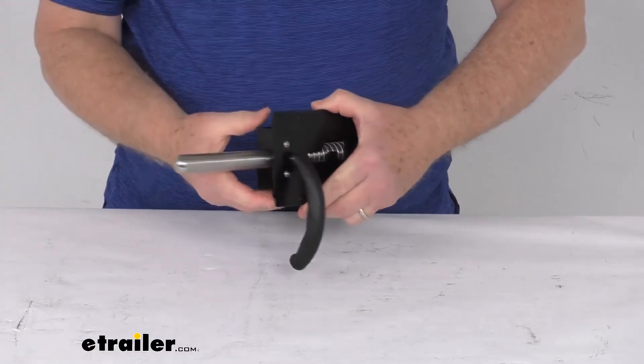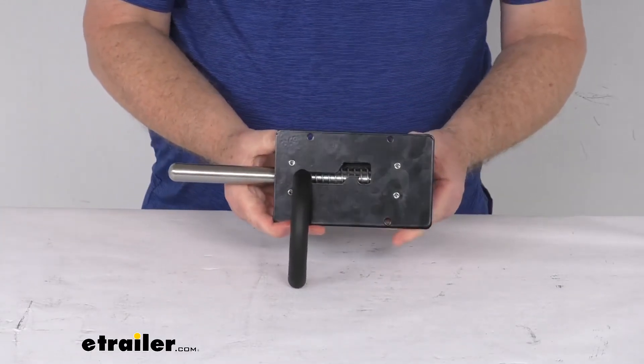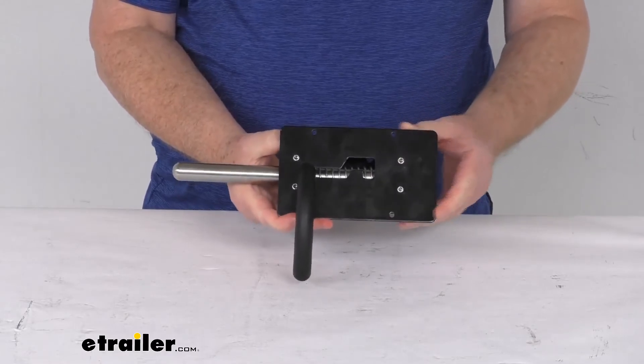That should do it for the review on this Bauer Products left-hand spring-loaded divider latch for horse trailers in the black finish.